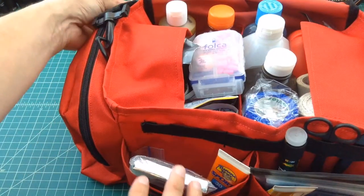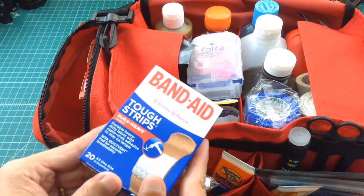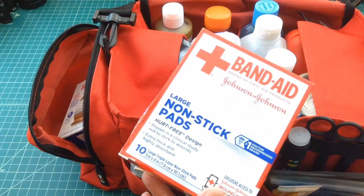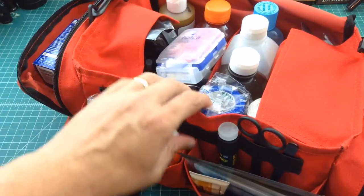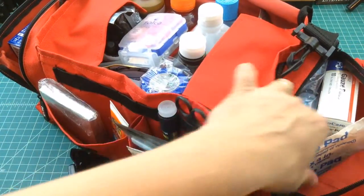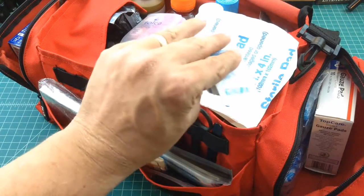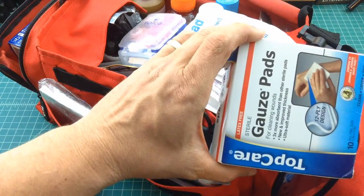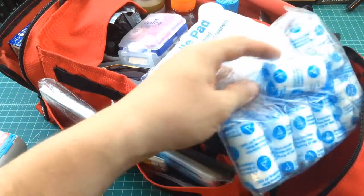Let's take a look in this side pouch. Just a box of band-aids and then a box of large non-stick gauze pads. Over on this other side, looks like we have some more gauze pads, some alcohol pads, and some wet wipes. Some more gauze pads here — maybe I'm overdoing it on those — and then a bag of rolled gauze.